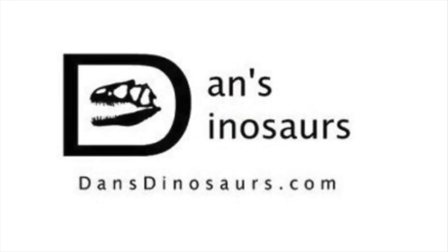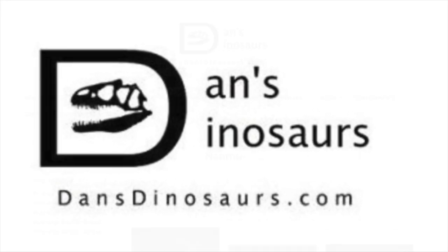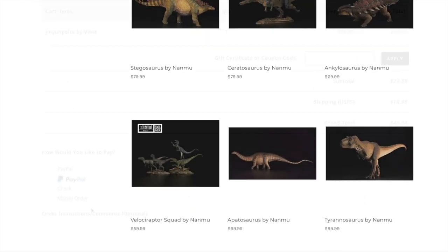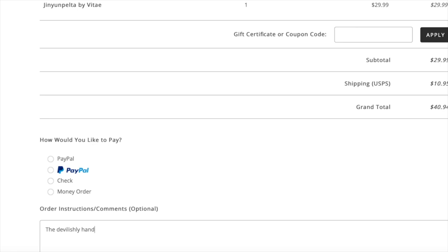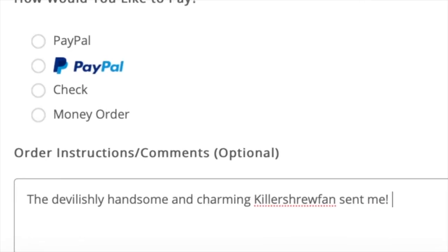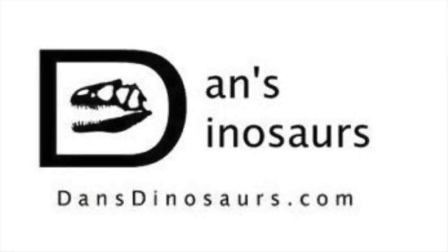Remember to visit Dan's Dinosaurs for all your Nanmu dinosaur needs. Dan consistently offers great discounts on pre-orders, and as always, if you choose to shop from him, be sure to mention that your friend Killer Shrewfan sent you in the comments section at checkout. Now with that out of the way, let's get on to the review.